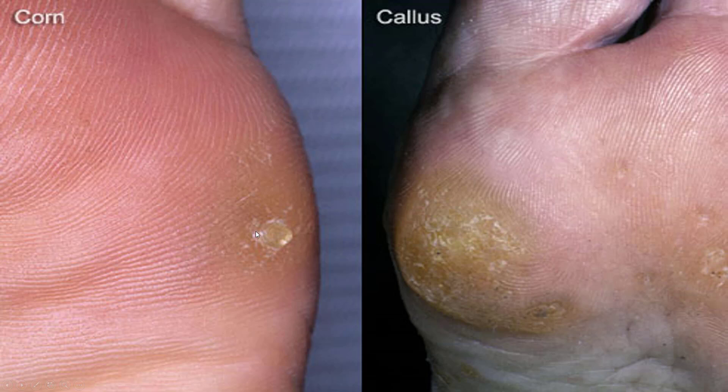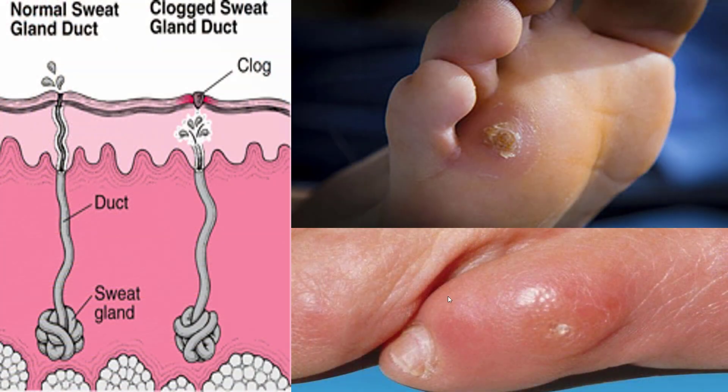Here's the difference: a corn is a small pinpoint, sharp, deep structure, whereas a callus is a large diffuse skin patch. What happens is a normal sweat gland can get plugged by a callus, it gets backed up, and a large spike basically forms going down the sweat gland.